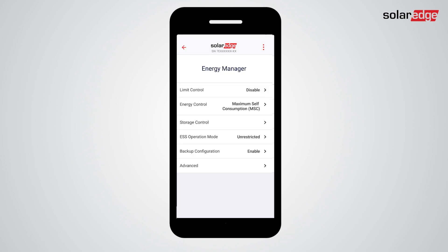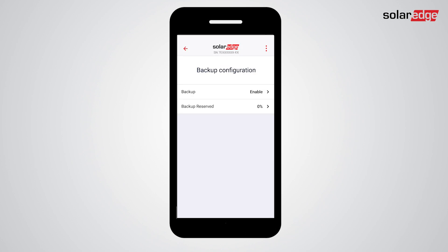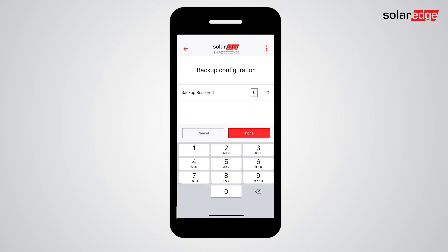Now tap Backup Configuration. Make sure backup is enabled. In the Backup Reserve tab, you can set the amount of battery energy reserved for backup. The percentage selected indicates the percentage of battery energy to always be reserved for backup events. For example, setting backup reserve to 40% means that 40% of the battery energy is reserved for backup and the rest is available for self-consumption.